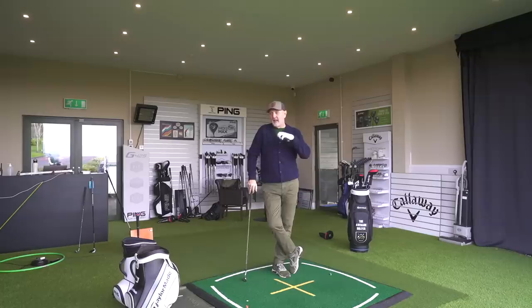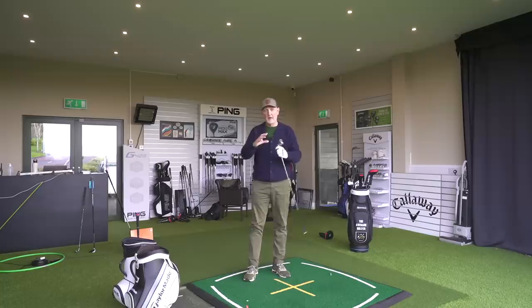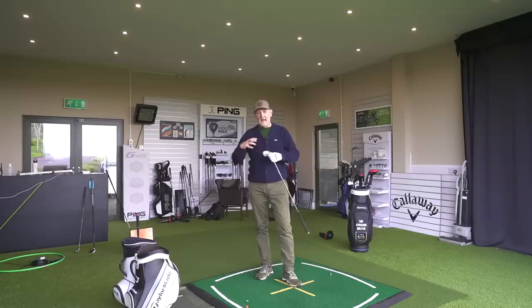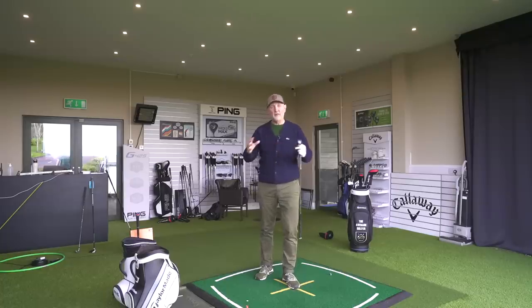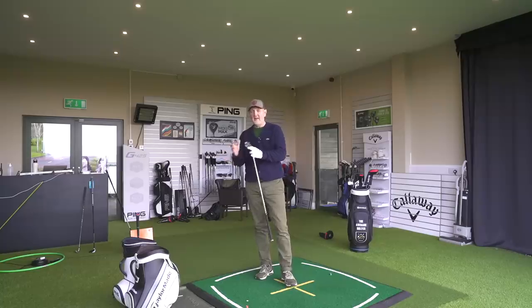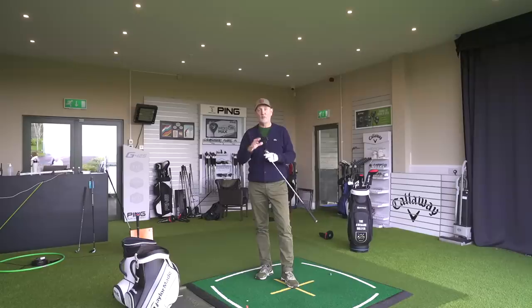Average golfers need a bit of help. This package of 28 degrees, with the CG placed as it is, launches the ball into orbit. It doesn't necessarily travel the distances you'd theoretically expect from 28 degrees - my average carry on this is around 170, whereas my current 32-degree seven iron is probably around 163-164. The yardage-to-loft comparison is irrelevant to me. This club gets from A to B in a certain way and launches the ball incredibly high.